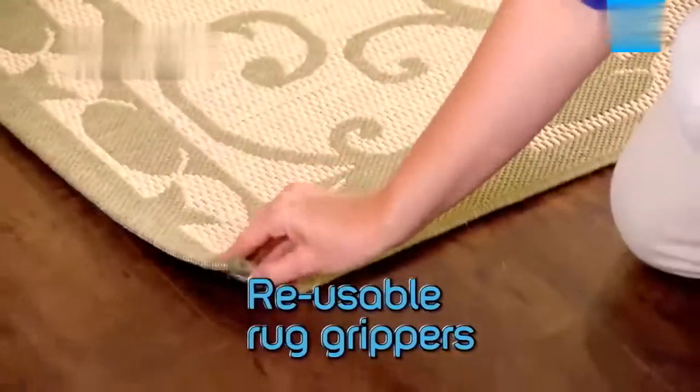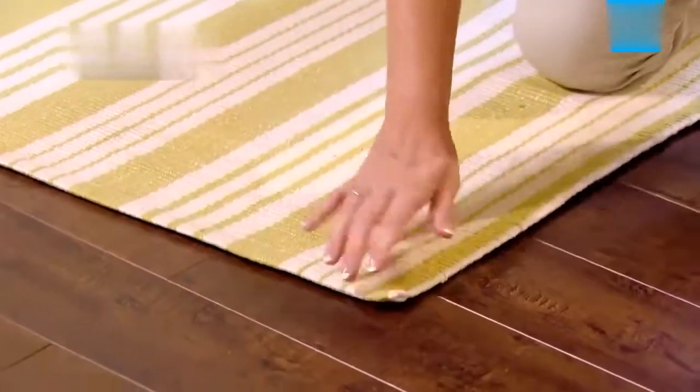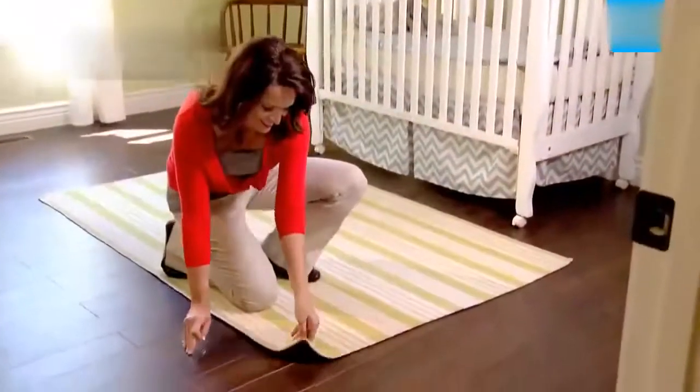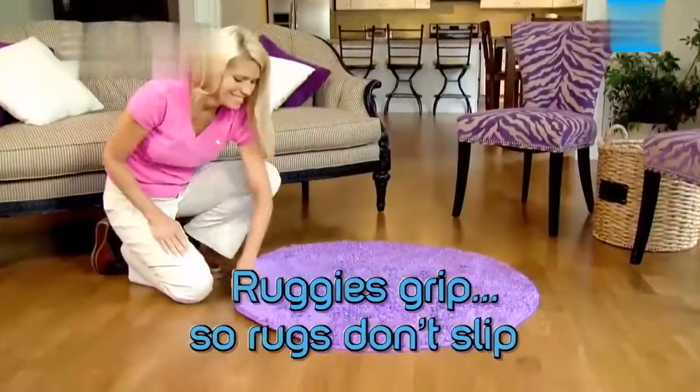The amazing reusable rug grippers that keep rugs and mats in place to prevent unsightly curled corners, bunches, slips and trips. Place Ruggies under the corners or around any size rug. Lay on the floor and instantly the slipping and sliding is stopped — because Ruggies grip, so rugs don't slip.